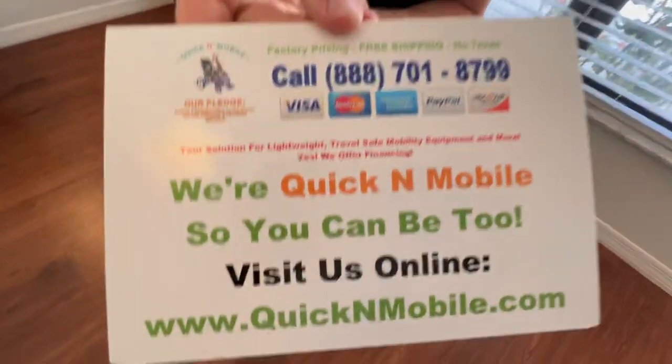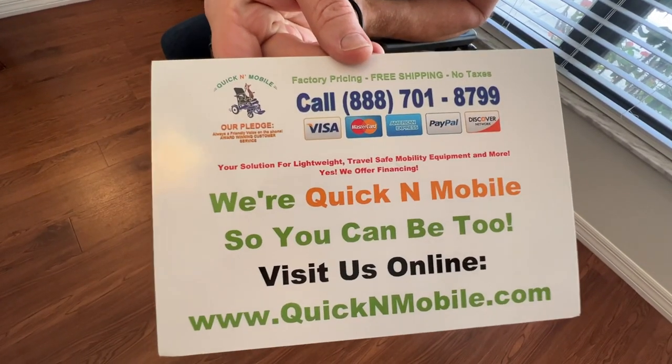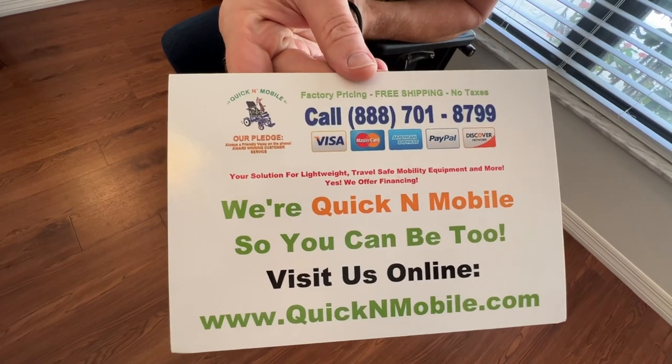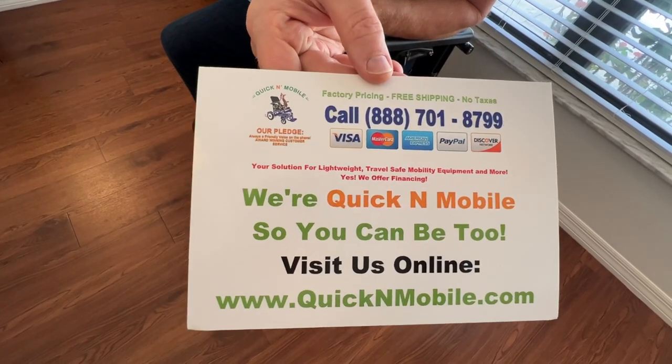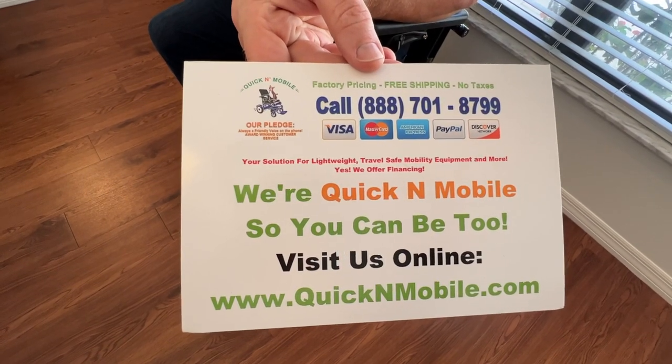Great opportunity to pause the video to learn where to find us online. Or if you are in the United States and have any questions, there is our toll-free number. We answer the phones Monday through Friday from 10 a.m. through 6 p.m.